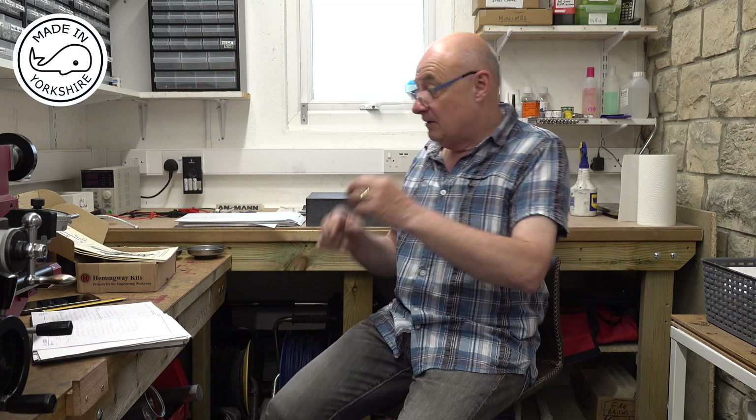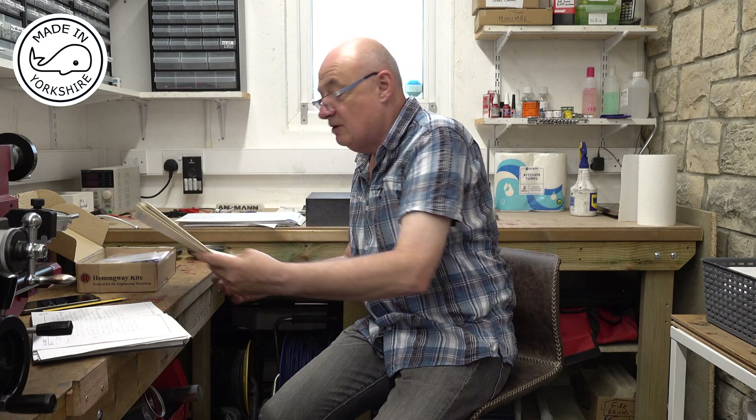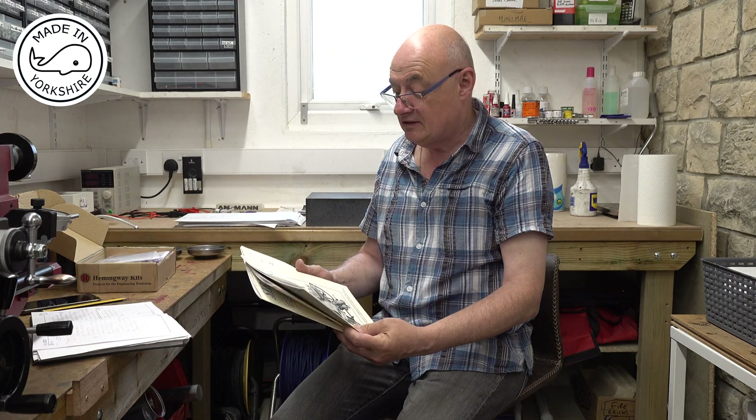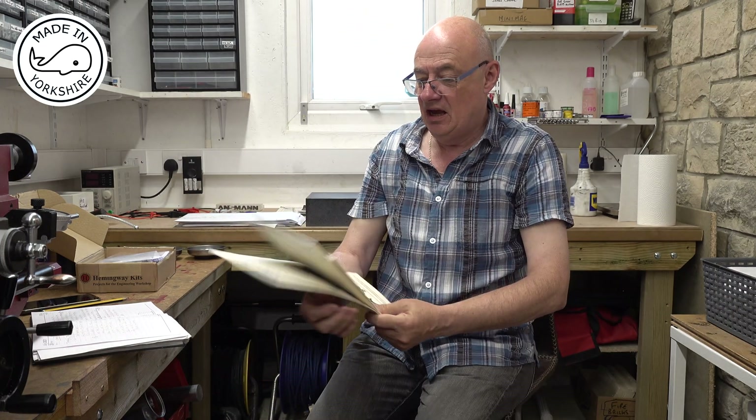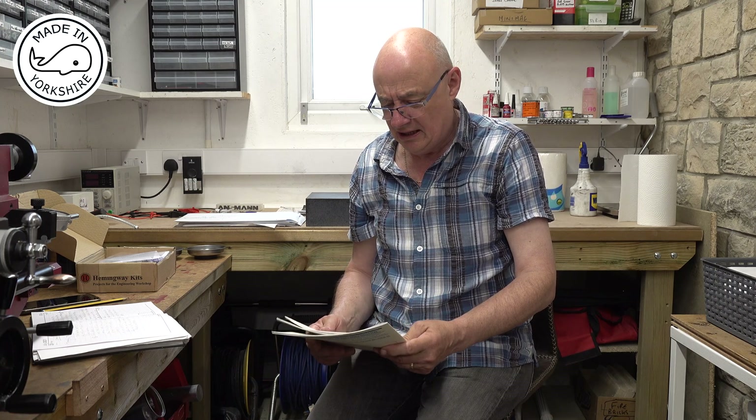Last but not least, Earl Abbott in the US. Earl initially provided me with three magazines that featured the Trimble method of making piston rings — the Strictly IC magazines, volume 2, numbers 7, 8, and 9. Those can be ordered from the States. Postage is a bit expensive to the UK, but they're still producing copies — it's easy to find on the internet.